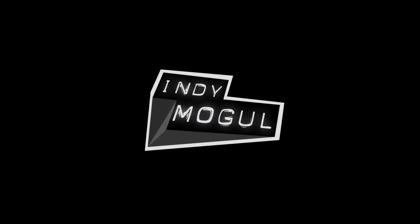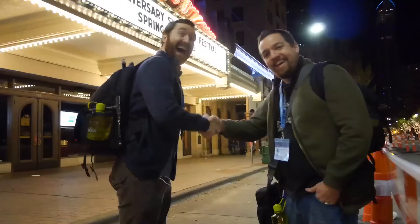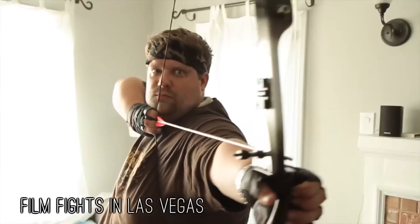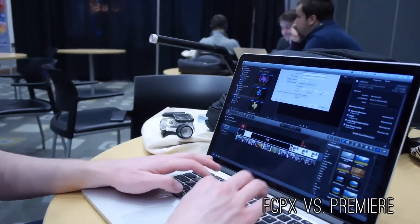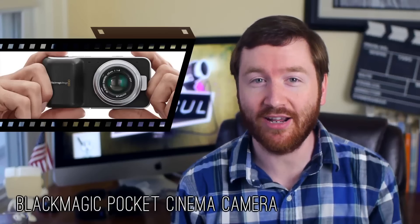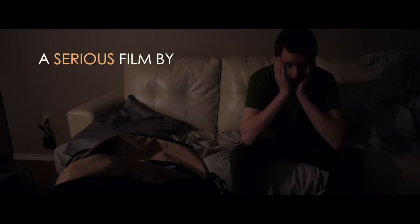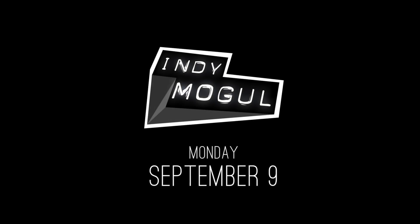This fall on IndieMogul, filmmakers Griffin Hammond and Russell Hasenauer finally join forces to bring you an epic lineup of DIY filmmaking videos. Tune in Mondays this fall as they head to Las Vegas for the Film Fights 10th anniversary convention, swap computers to learn Final Cut Pro X and Adobe Premiere, shoot raw with the new Blackmagic Pocket Cinema Camera, hack a Panasonic GH2 and test how it compares, finish their films and enter festivals, answer your filmmaking questions live on Wednesdays, and start bringing you short films on Fridays. Be there for the epic third season of Indie News, premiering Monday, September 9th.